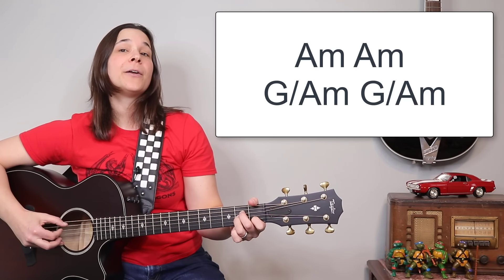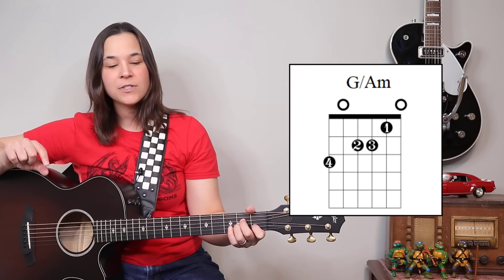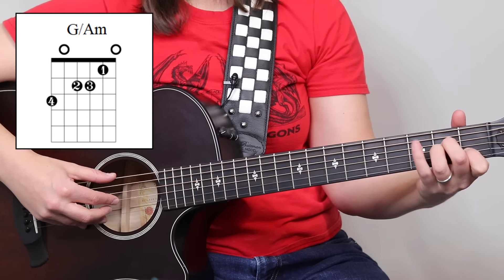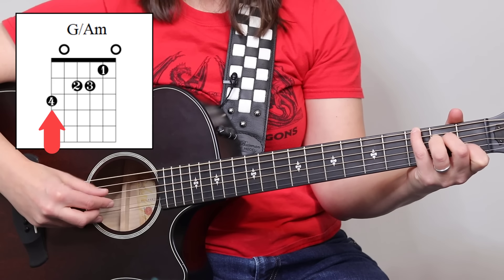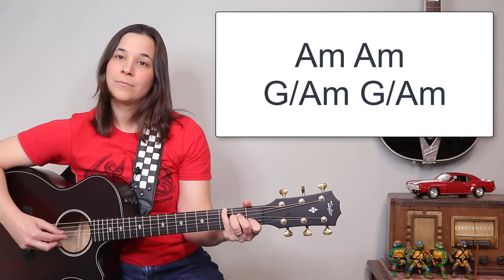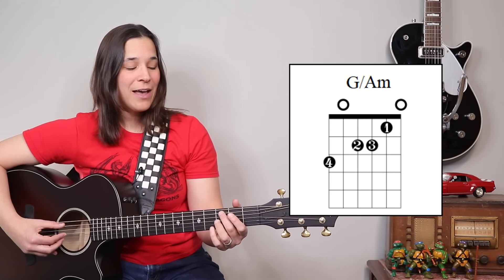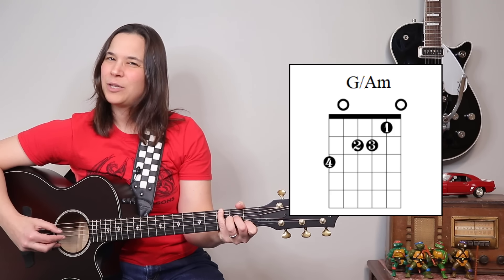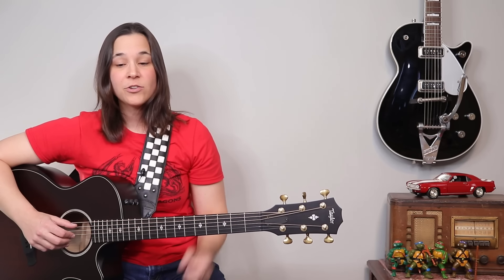It's two measures of regular A minor, and then A minor slash G — so we need a G in the bass. The best way to do it is to get the pinky to reach up and get that G note on the top string. Because it's now a six-string chord, we don't have to worry if the pinky rests on that fifth string — it's totally fine. It helps me to not worry about making that bend in my pinky. That's how we handle A minor slash G.